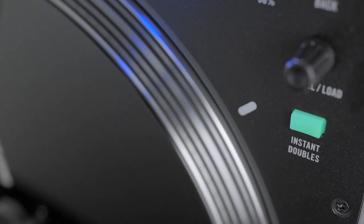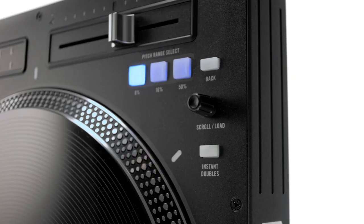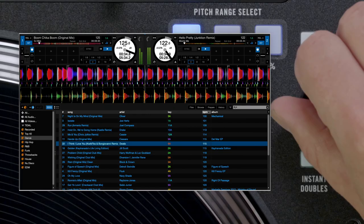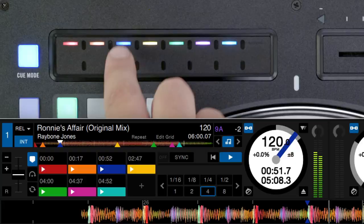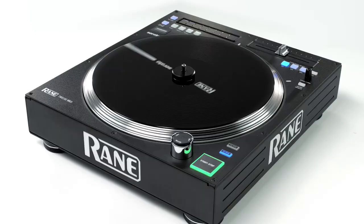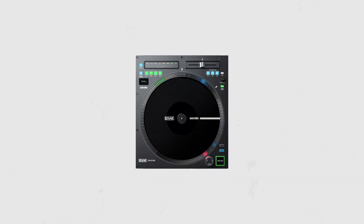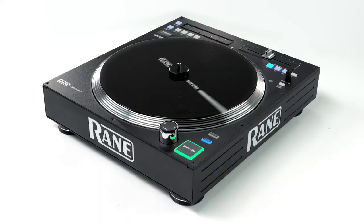giving DJs a foundation turntable feeling with all the benefits of the digital world. The 12 Mark II now gives DJs full control over navigation, cue points, and instant doubles via USB or DVS audio to Traktor, Virtual DJ, and Serato. The design allows users to configure this in both battle and club-style configurations. The RAINN 12 Mark II represents the ultimate in advanced music control for high-performance and creative DJs.